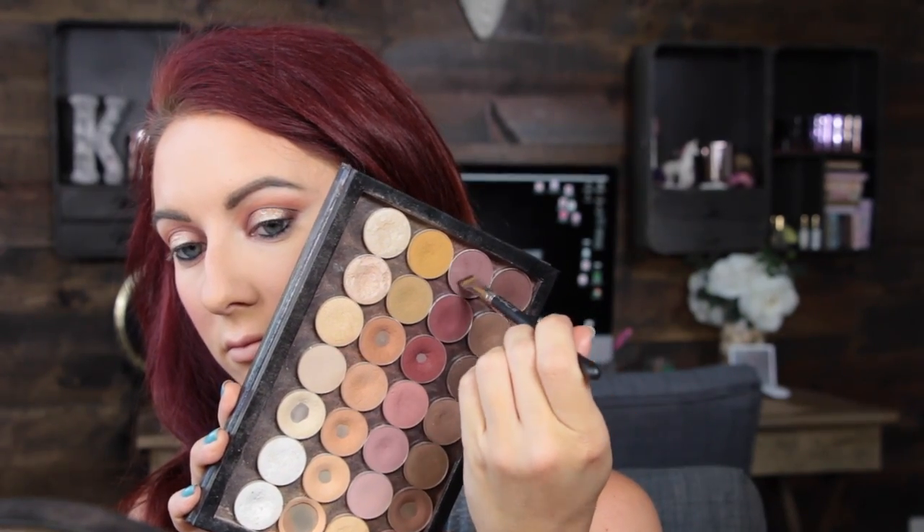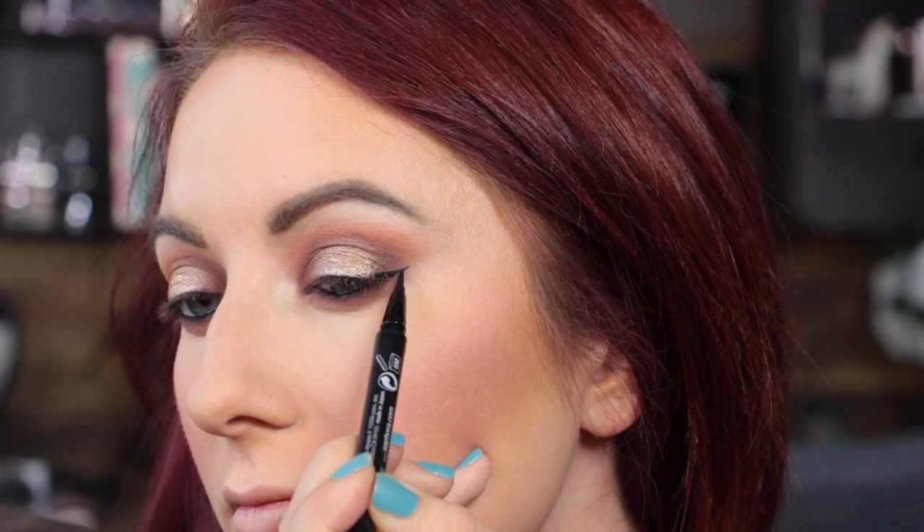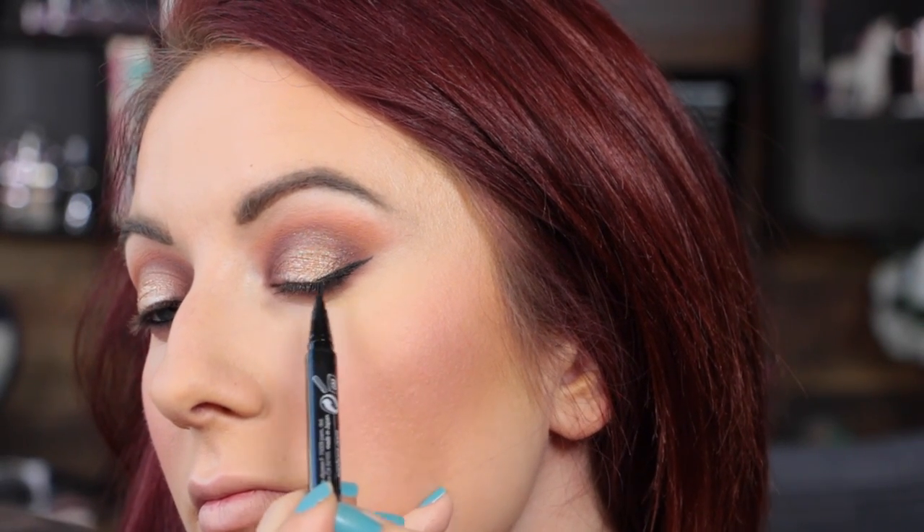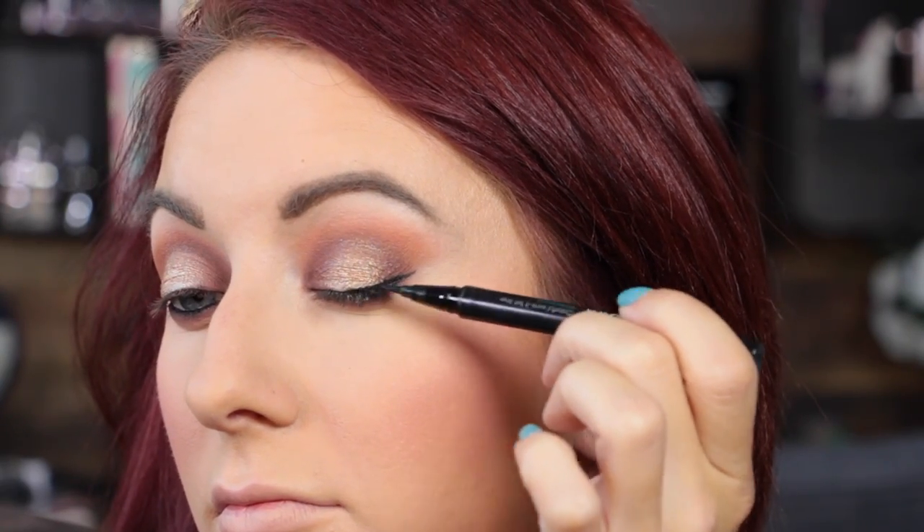Going in with a little bit of the shade Vintage, smudging it on the lower lash line, then adding a little bit of Americano and smudging that too. Let's take a moment to look at how ridiculous my face looks right now — there's no cute way to do the under-eye without your face looking a little crazy. Blending that out with a combination of Tuscan Sun and Tiki Hut. Now moving to liner — I'm using the Sephora waterproof liner and doing a very simple, easy-peasy wing. Nothing too fancy or difficult.